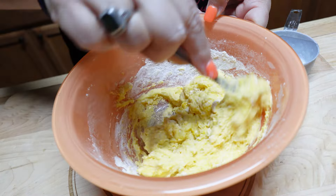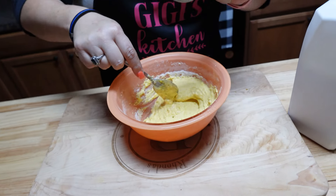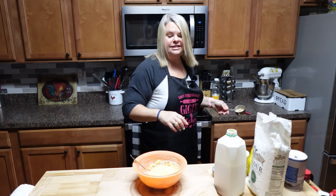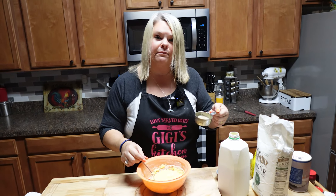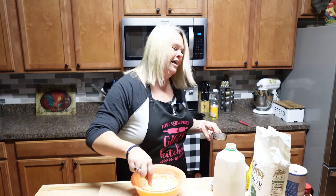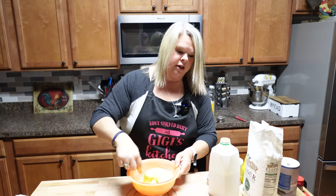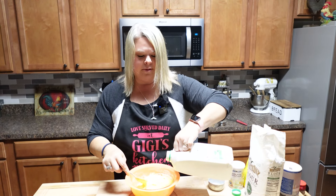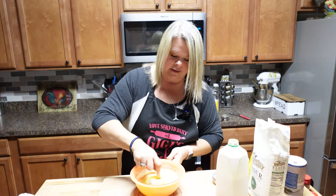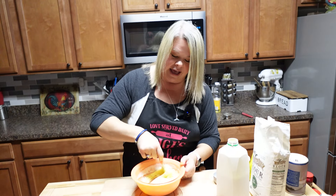I'm gonna add just a little bit more milk if it needs it. Now I'm adding just a little bit of flavor — some bacon grease. This is just gonna give it a little something extra. I promise you that's what your grandmas would use. Back in the day they were frying it in lard. I know this is not a keto-friendly situation and it is not diet food.